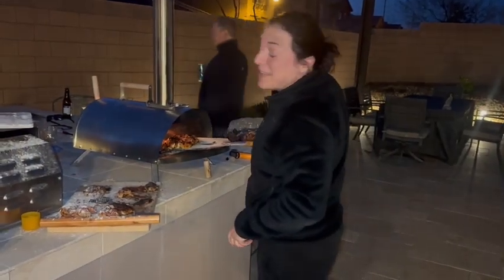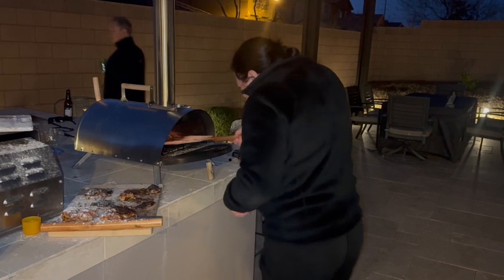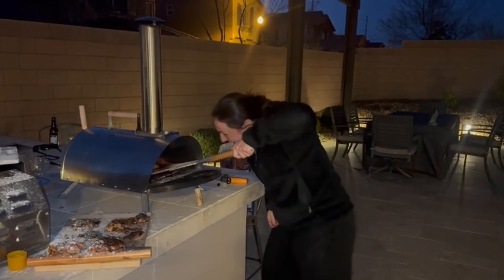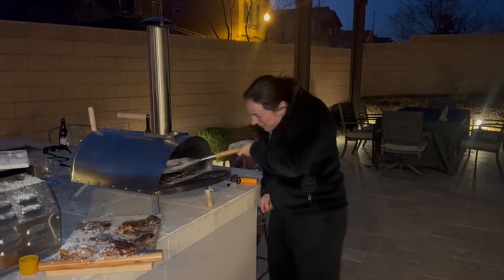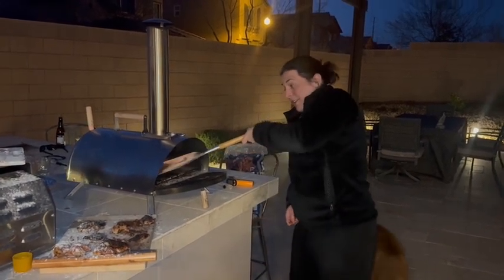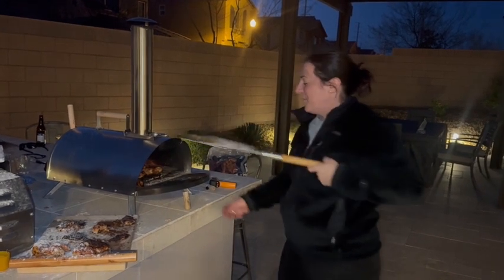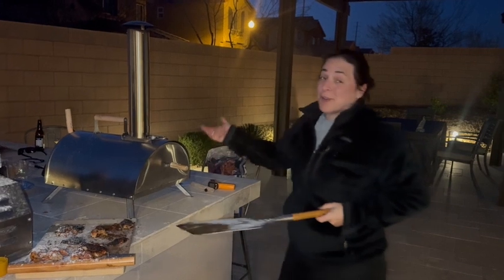And we're back with the pizza oven here, just doing my rotation of the pizza. We've already made a few — it's really very delicious. You can really taste the difference between the wood fire and not. I think it's great.